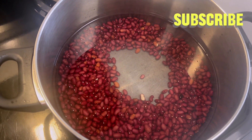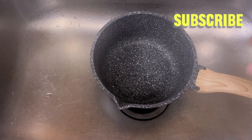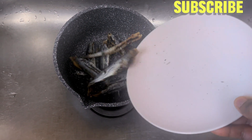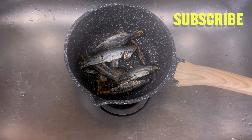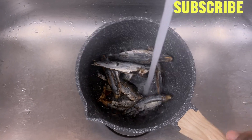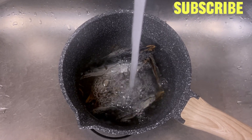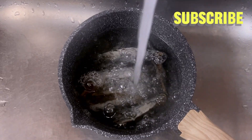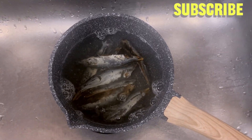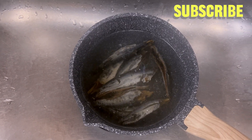I'll be checking it from time to time, maybe to add water — it all depends. My beans is on the stove cooking, and I'm going to go ahead and soak my fish because it is hard, so I'll be soaking it in warm water. Then I'll start prepping my ginger, garlic, pepper, and onion.